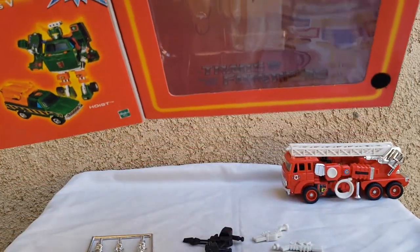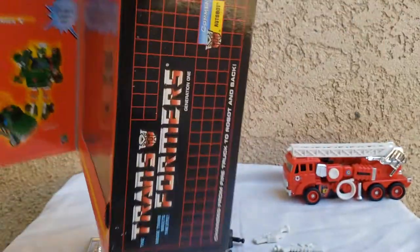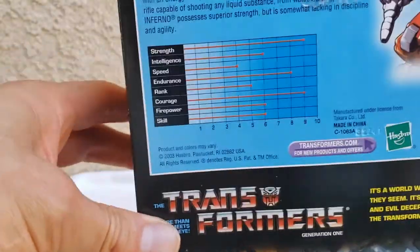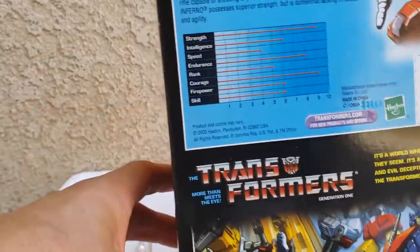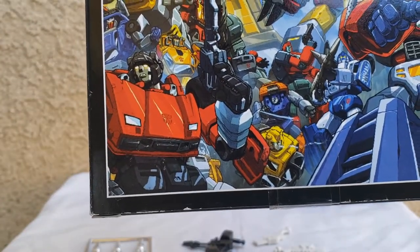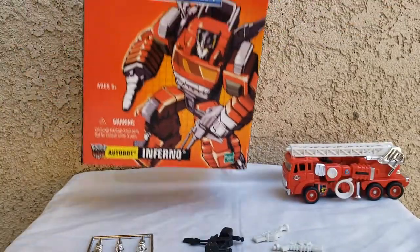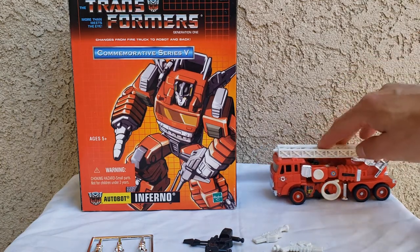Inside the box — I don't know if you can tell — but there's a little Transformers symbol in there, a big Autobot symbol right there. On the top and side of the box you can read the stats. I like the G1 homage on the back of the box, although this looks more IDW-ish. Bottom of the box says 2003. I do like the box art — it was great back then even if the figures weren't all that great.